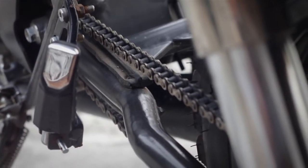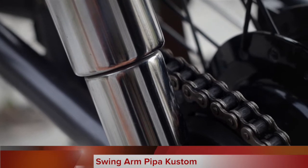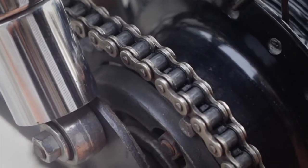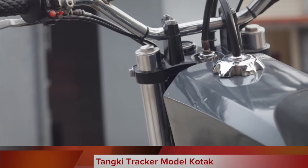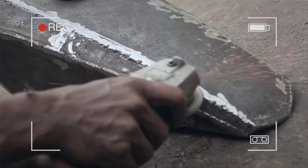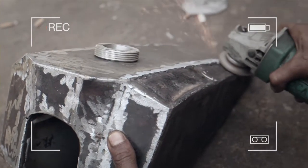The link arm I made custom using round tubular steel, with the length adjusted to fit the chassis. For the tank, I made a custom boxy model — made slimmer to chase the tracker or classic trail bike look from the old days.